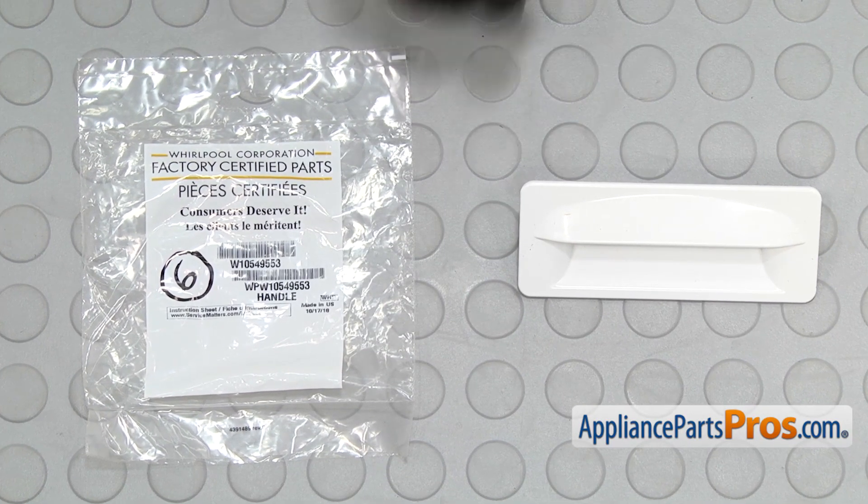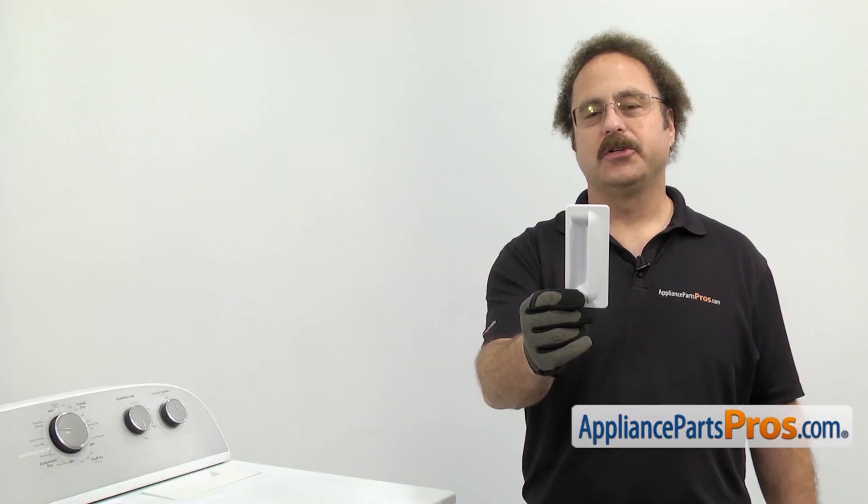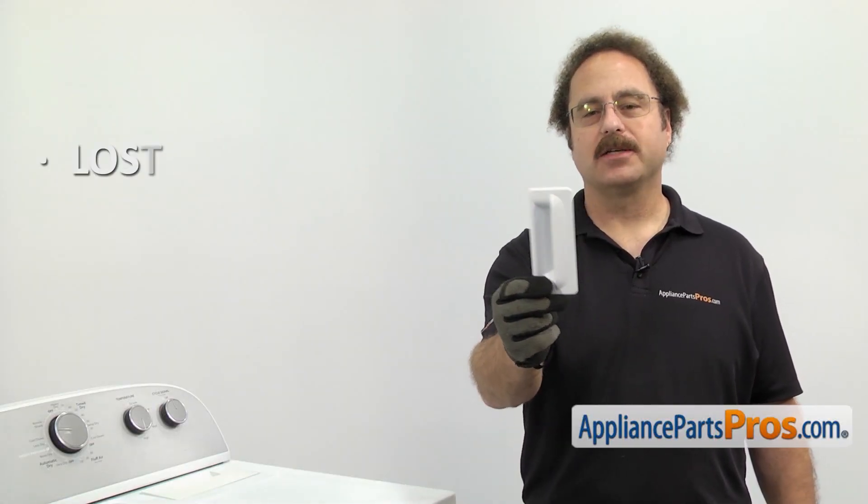When you open up the package, you're going to get the new door handle. The door handle is what you use to open the dryer door. The main reason you'll be changing it out is it's lost or damaged.